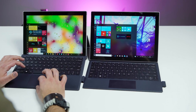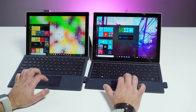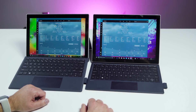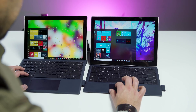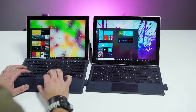Both devices have front-facing speakers that sound really nice. You also get Windows Hello camera integration with infrared facial recognition on both, and they both work very well, although the Intel version works a little bit faster, probably due to the processor. The Intel version also includes ambient display brightness, which is not found on the ARM one — I'm not sure why, but if you like your display to auto-adjust, the Intel version will be better there.